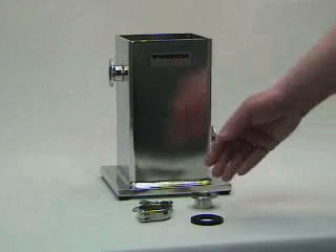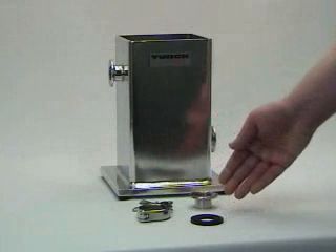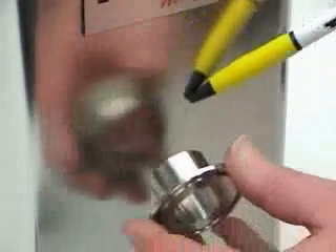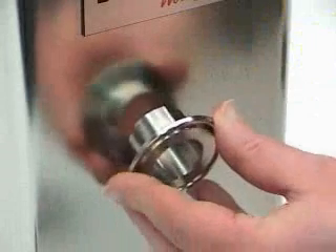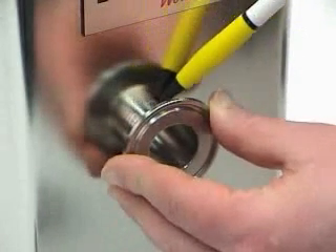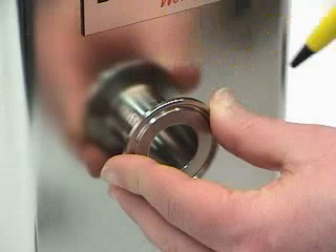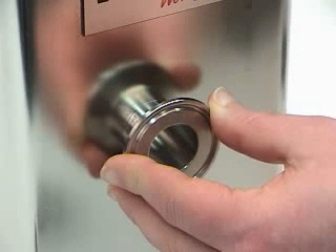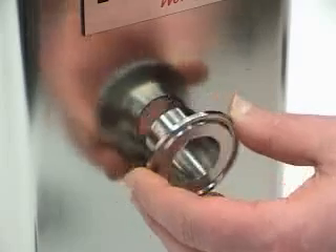The weld mounting kit includes a clamp, gasket, and clamping adapter, which is welded onto flat surfaces. Clean and determine the mounting area — it is important that the clamping adapter mounts flush to the tank wall. Weld the adapter into place, being careful to avoid overheating the area and possibly warping the tank, as this may result in poor contact between the sensor and tank wall.